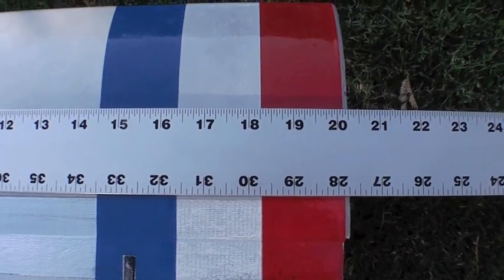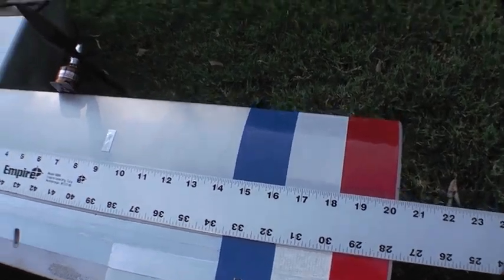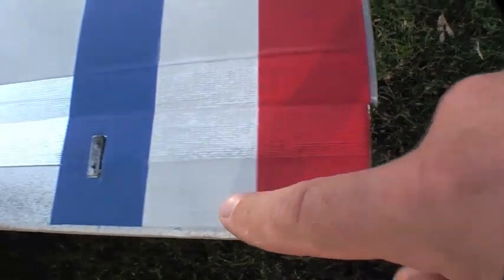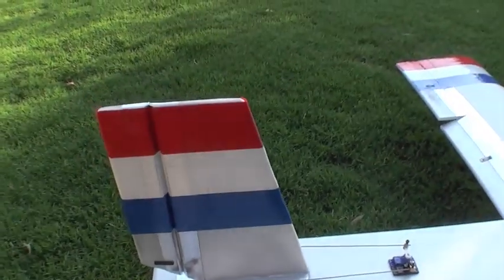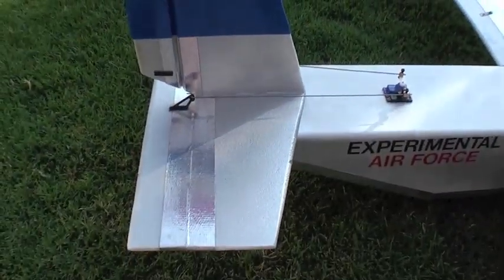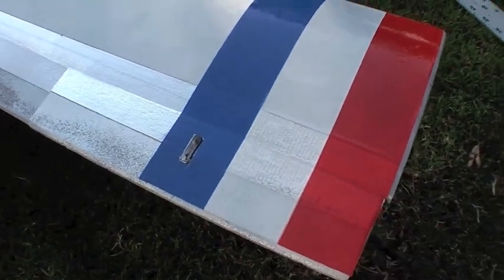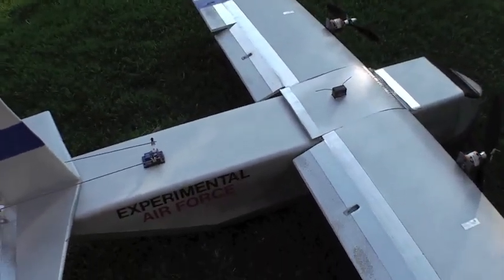Each wing is 20 inches to take advantage of the 20 inch width of Dollar Tree foam board, and it's bent into an airfoil. The livery is literally just colored packing tape — it's nice and slick. It sticks better to papered foam board than to painted foam board. The tail and control surfaces are depron for rigidity, although foam board would have worked fine. Everything else is Dollar Tree foam board, so it's about a $5 airframe.